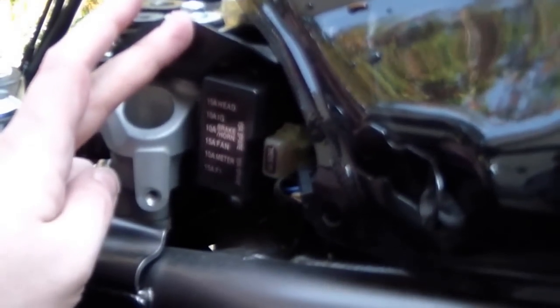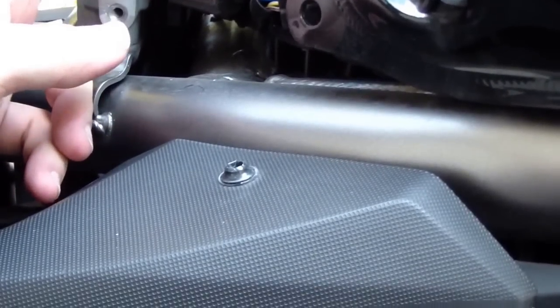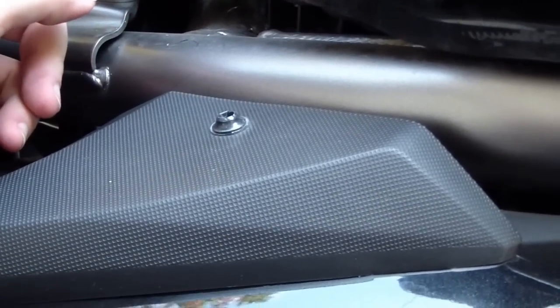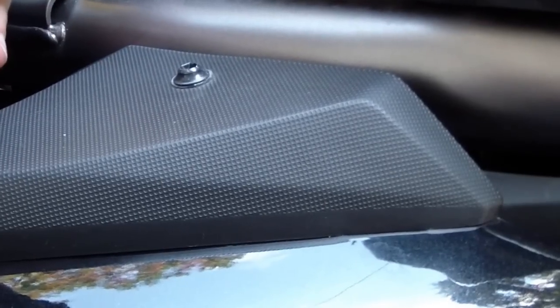People kept asking where is your fuse box — is it under the tank? Well, yes and no. It's over here. Here we go — right here is our fuse box. It's under the driver's side of the bike, underneath that nice plastic piece we just took off. There's a 10-amp signal fuse, 15-amp for the headlight, 10-amp for the ignition, 10-amp for the brake and horn, 15-amp for the fan, 10-amp for the meter and instrumentation, 15-amp for the fuel injection.